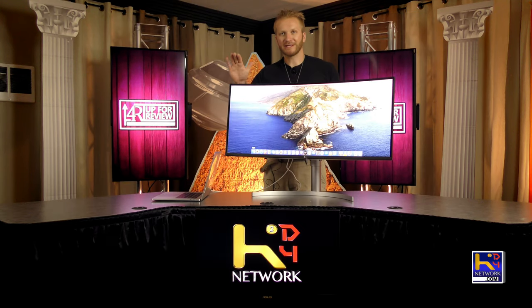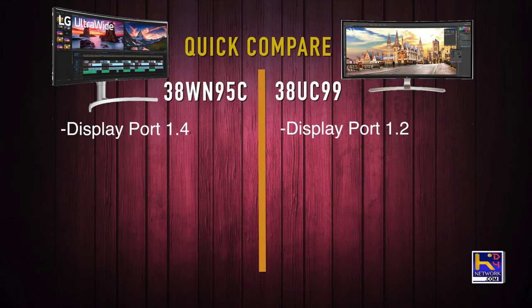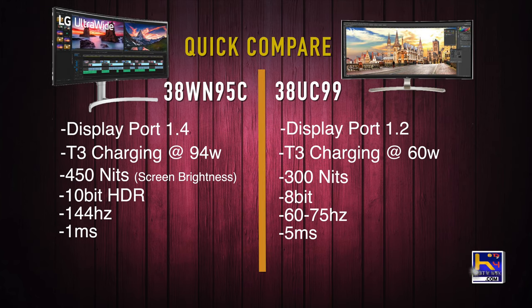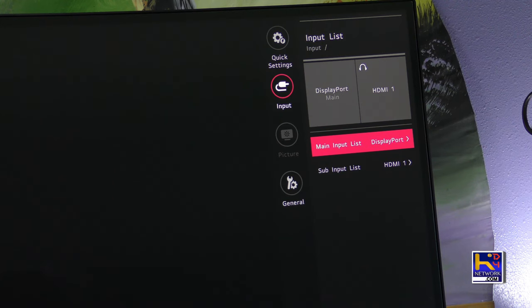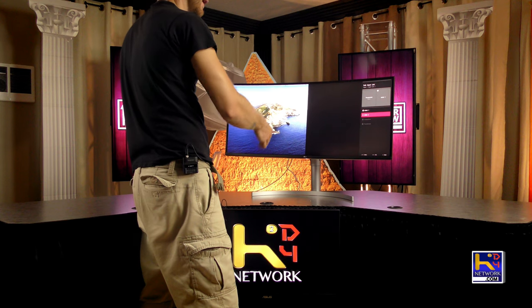I want to talk about some comparisons between this monitor and the 38UC99 which I originally reviewed a couple years ago. Here is a quick comparison of the major differences between the two: DisplayPort 1.4 versus 1.2, Thunderbolt 3 charging at 94 watts instead of 60, running at 450 nits instead of 300 nits, 10-bit HDR versus 8-bit, 144Hz — the big one — versus 60 to 75Hz, and one millisecond response time versus five millisecond. For picture-by-picture mode you get either Thunderbolt or DisplayPort and then an HDMI port — you can't do Thunderbolt and DisplayPort together, which is a bummer.